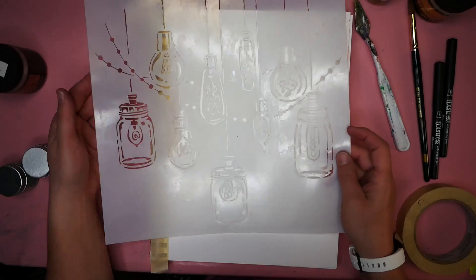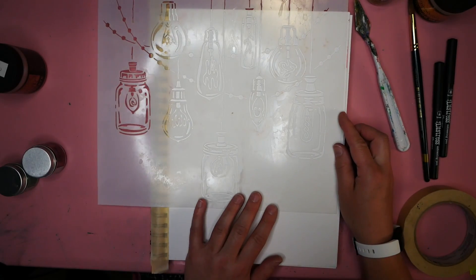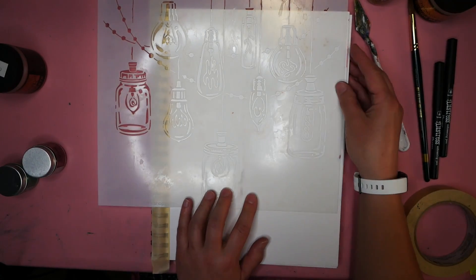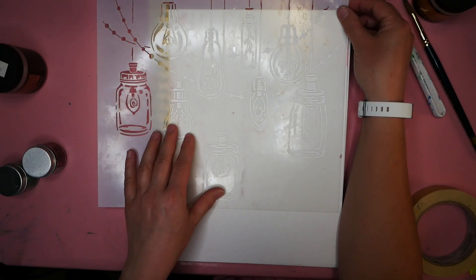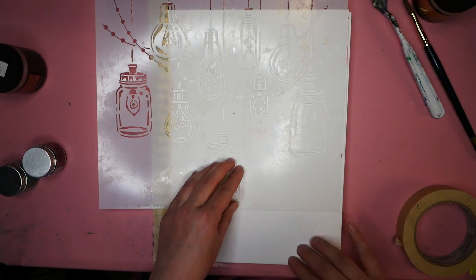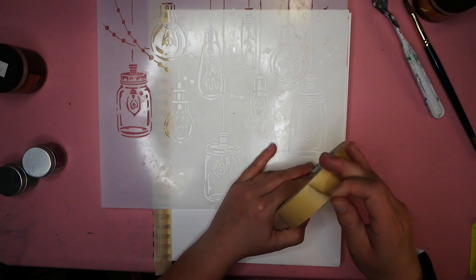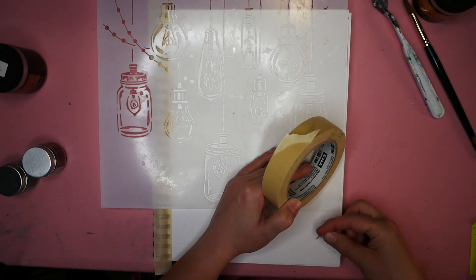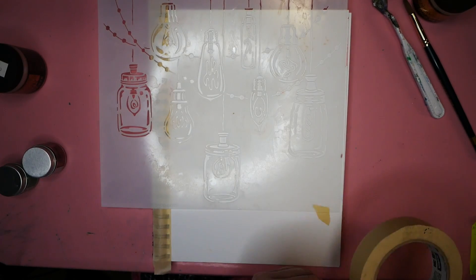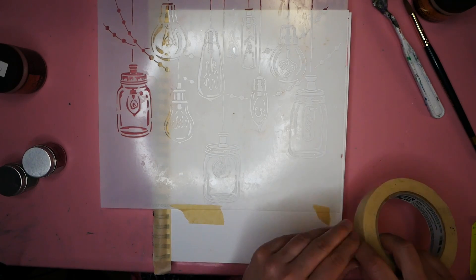The next thing I'm going to use is my Crafter's Workshop stencil. I'm lining it up a particular way because I do want this area here available for text space. Because of that, I'm actually lining it up a little bit further to the left than I normally would, just so that I actually have this space to do journaling. I like to secure my stencils — it does make this process a little bit easier.